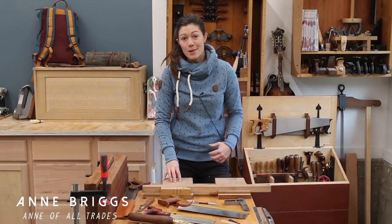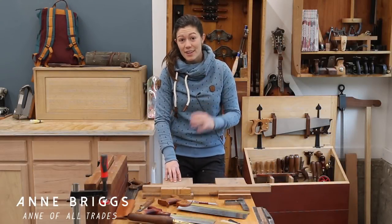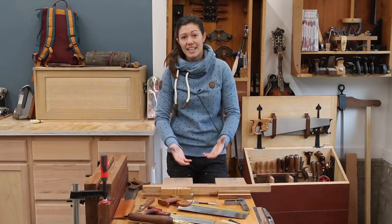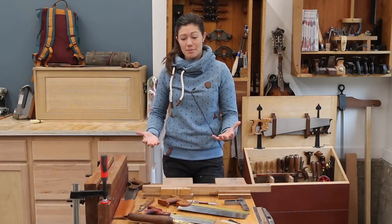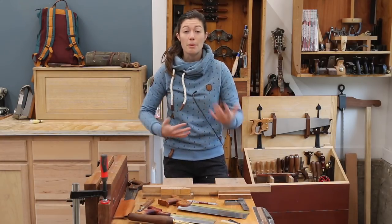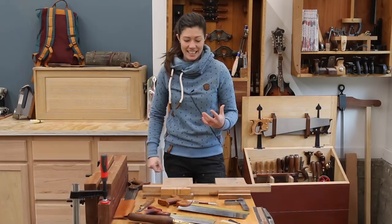Hi, I'm Anne, and some of you may know me as Anne of All Trades. Today we're going to be talking about hand saws — specifically joinery saws — what you need to be able to get the job done, and how you need to use proper body mechanics to in fact get that job done.